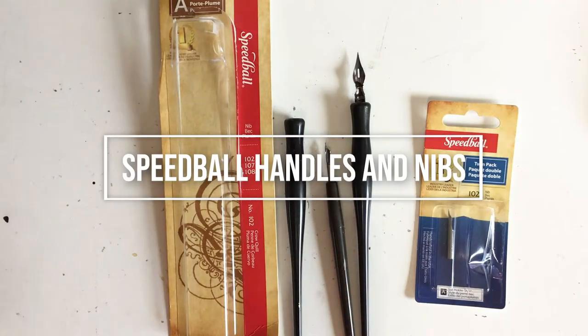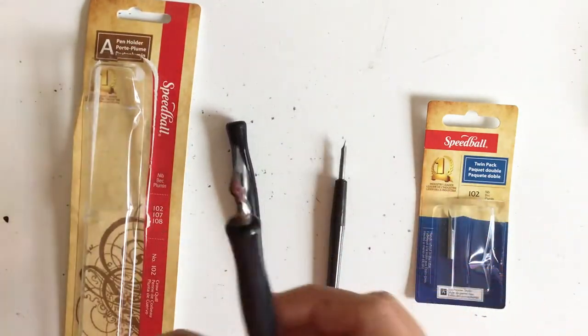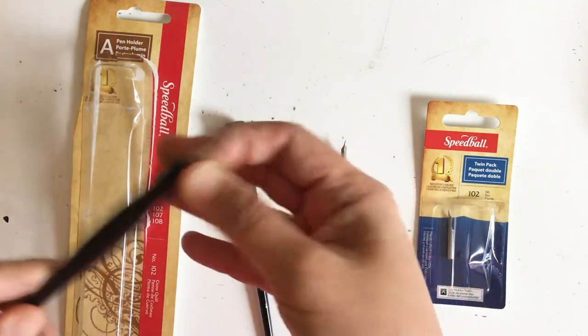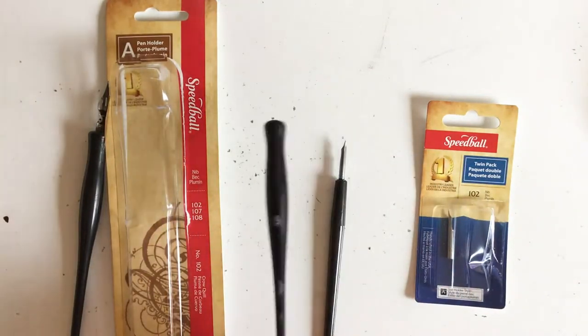Today I'm going to do a little bit of inking. I've been using these calligraphy pens which have nibs on them. The nibs are the little metal ends that you see on there, and they come with a handle — you buy the handles separately in a package. There are different kinds of handles.